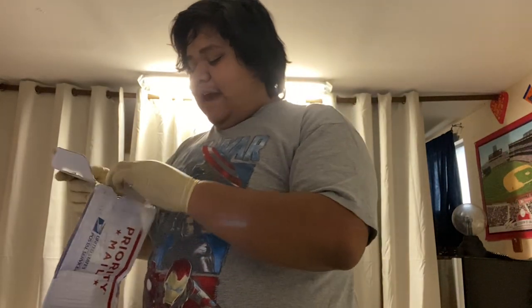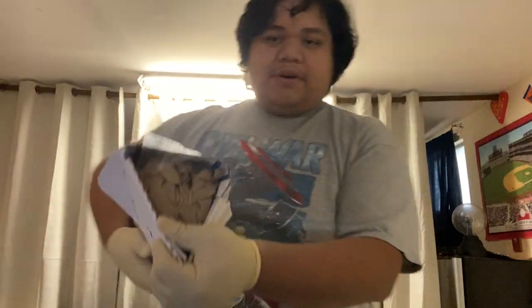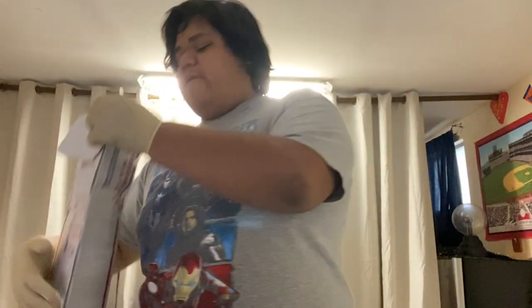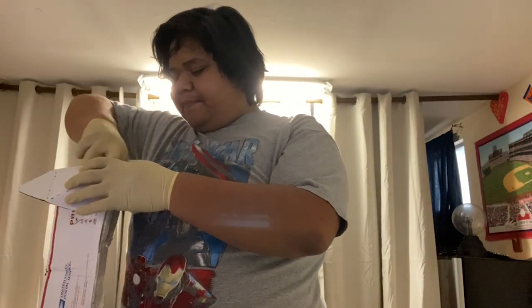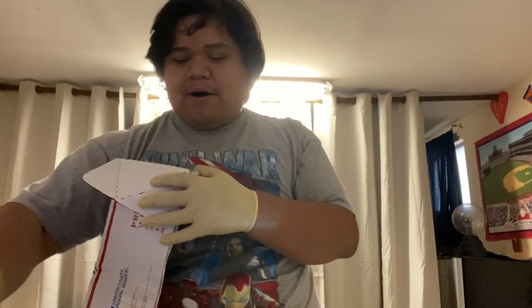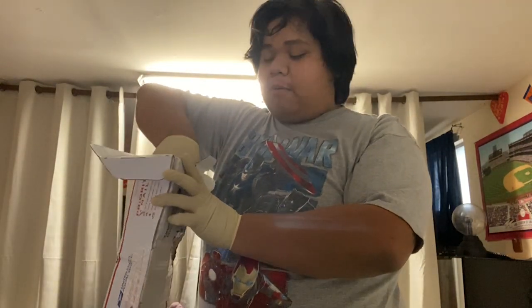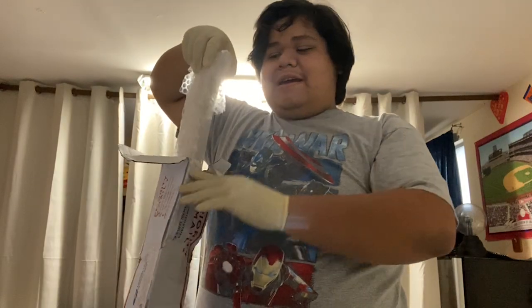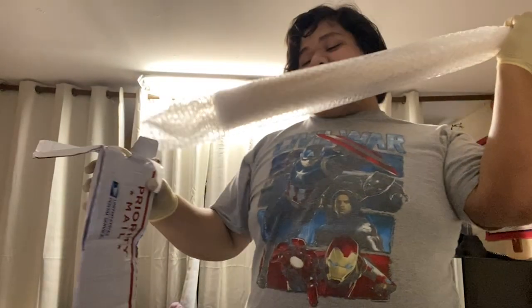And here it is. It is wrapped up in some paper right there, you guys can see. It is in bubble wrap. Here it is — by the shape of it, you can tell it is a baseball bat, ladies and gentlemen.